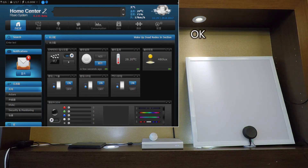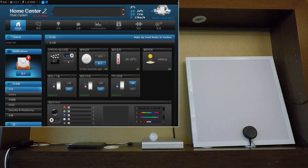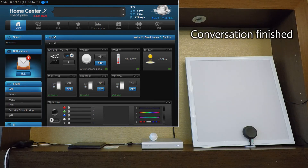OK. Turn off lights — OK. Thank you. End voice input. (OK。关灯。OK。谢谢您。结束语音输入。)